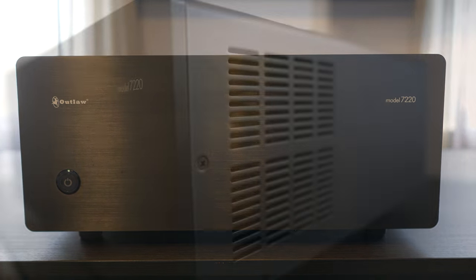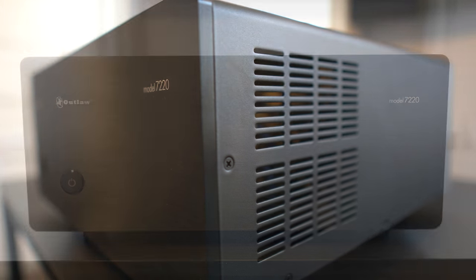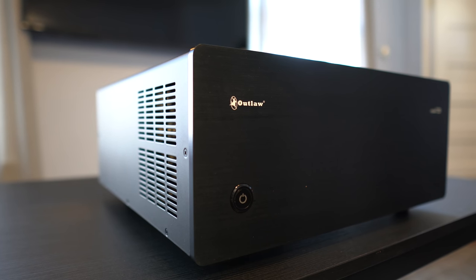Taking a quick look at the front, the 7220 isn't trying to bring sexy back — it's pretty plain and unassuming in appearance. But it's not the looks that make this thing special; it's what's on the inside that counts. That's a free life lesson for you.